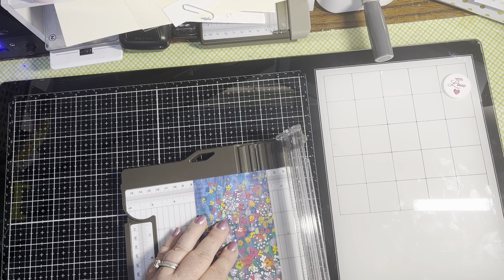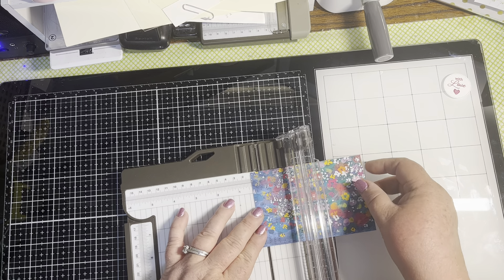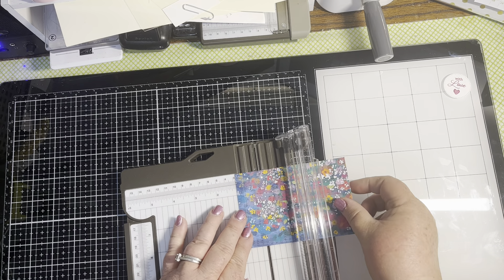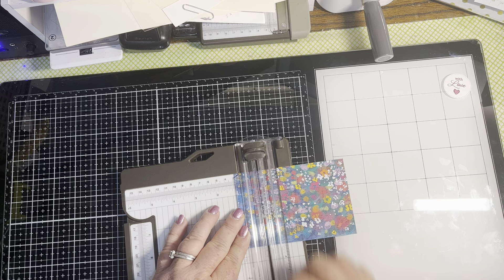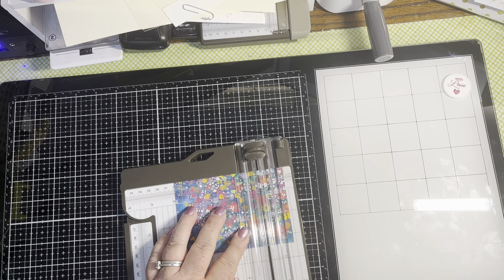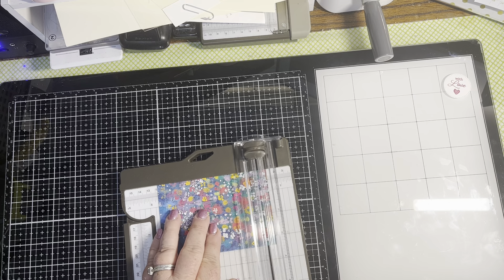Then we're going to rotate it to the five-inch side and score it at three-eighths of an inch, one and one-eighths of an inch, three and seven-eighths of an inch, and four and five-eighths of an inch.